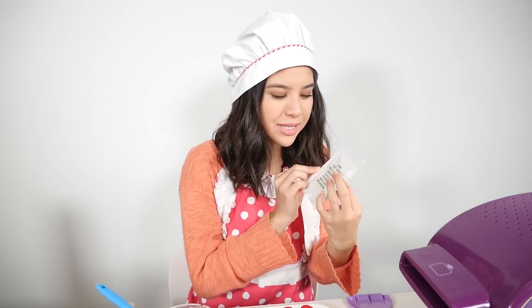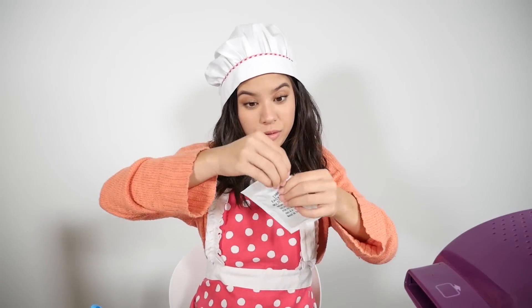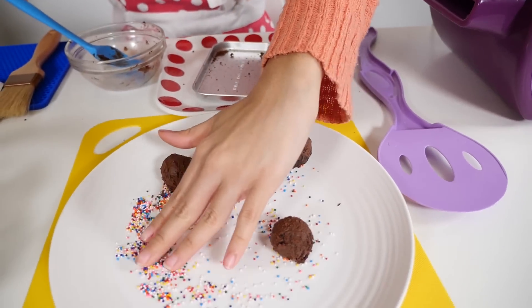I have finished putting my frosting on my truffles. Now we're going to add the last step, which is sprinkles. Put the sprinkles onto your plate here.